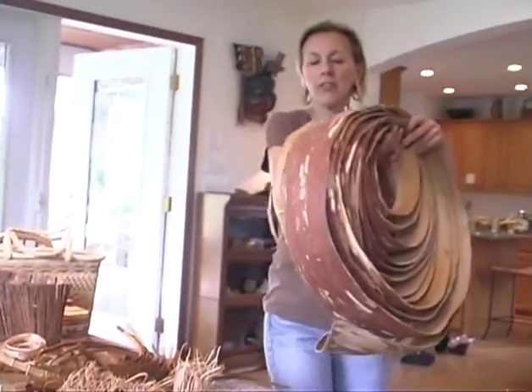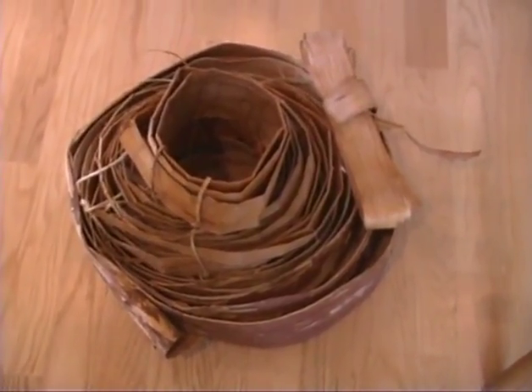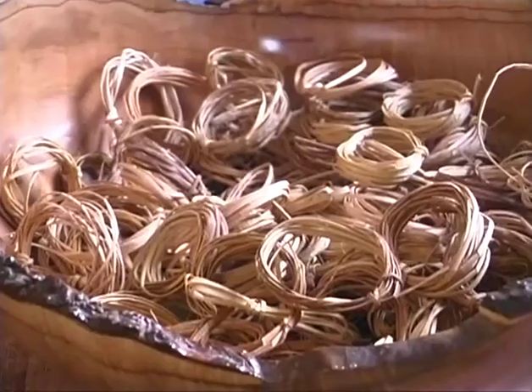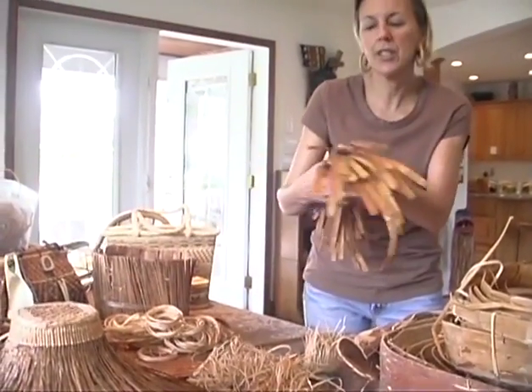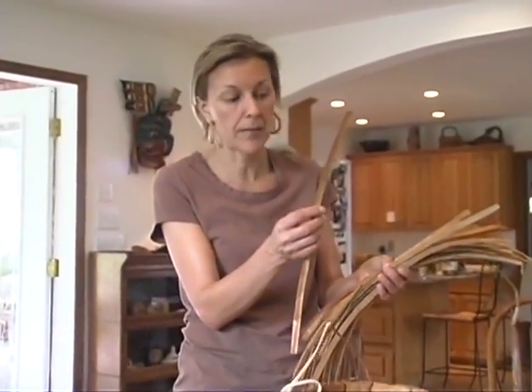Once we've harvested the cedar bark, we need to store it in a dry area until we decide what we want to weave with it. Then it has to be re-soaked and processed down to smaller pieces depending on the project that we're working on. I have some red inner cedar bark processed down into narrower strips that are ready for weaving a basket.